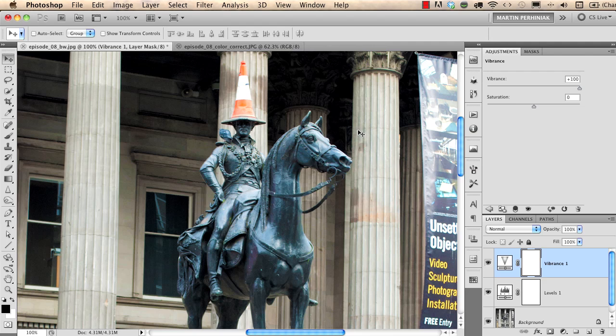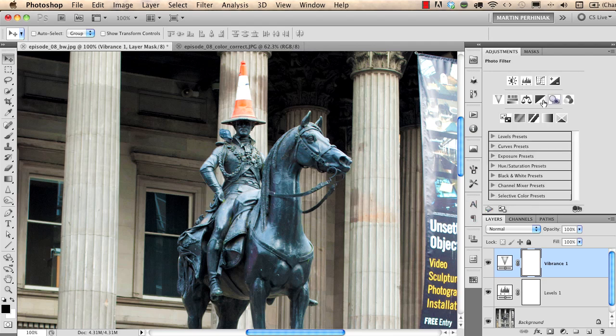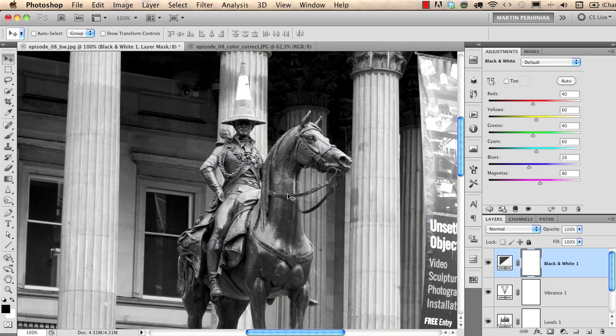I took this photograph in Glasgow — it's a great joke from someone who put a cone on top of the head of a statue. I would like to emphasize this part of the photograph by turning everything else into black and white and keeping colors only on the cone. For that I'm going to use another adjustment layer called Black and White. As you can see, for every adjustment layer we automatically have a little mask which we can use to define which parts of the image we would like to address.